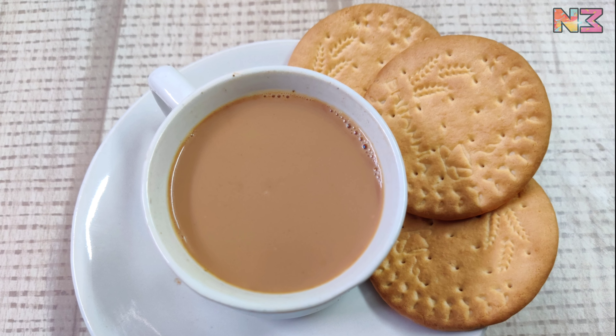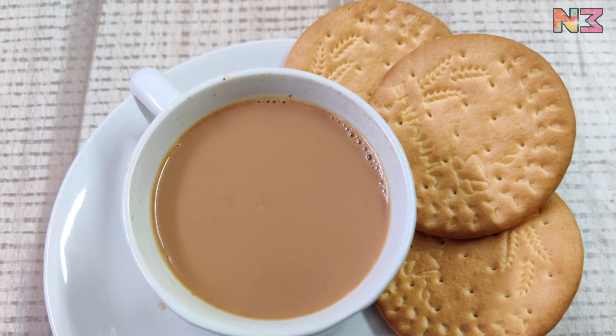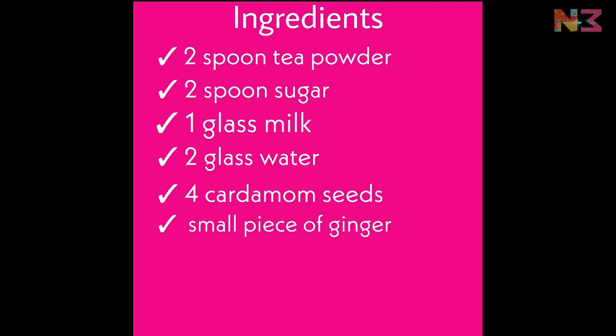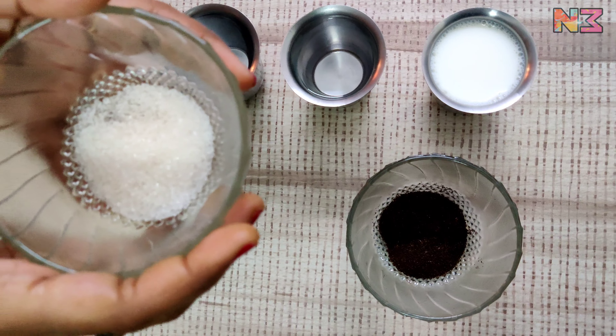Hello everyone, welcome to NNN channel. Today I am going to talk about Iranian chai. I will also mention the ingredients of Iranian chai.